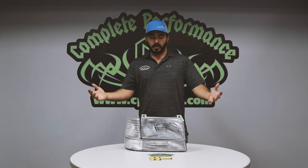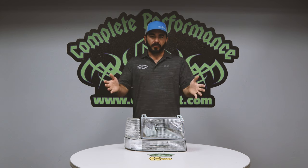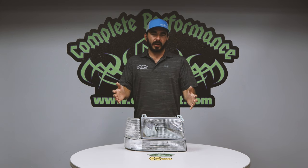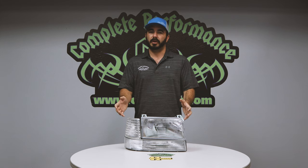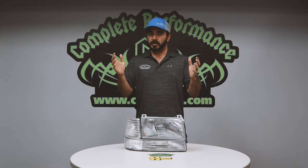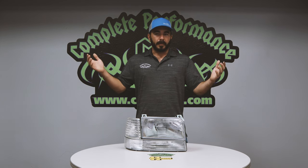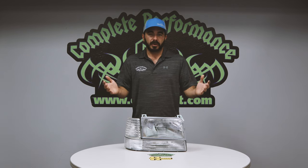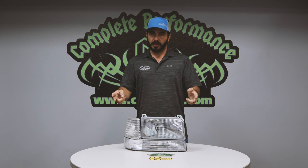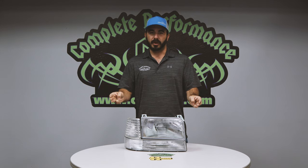Hey guys, Paul from CP Addict here, wanting to do a product review slash unboxing over our headlights today. But before I get started, if you guys have been liking and watching our videos, don't forget to subscribe to our channel — we have all kinds of new content coming out. We'd also like you to comment on the video and share thoughts on videos we should do, things we should look at. Feel free to comment, and let us know what we can do to make this channel better for you.